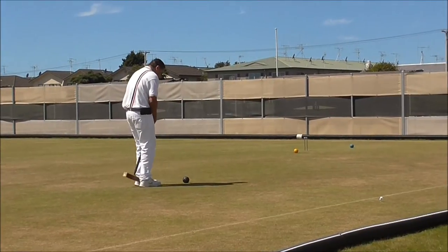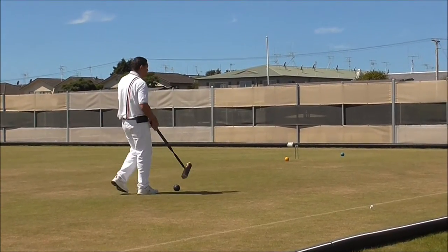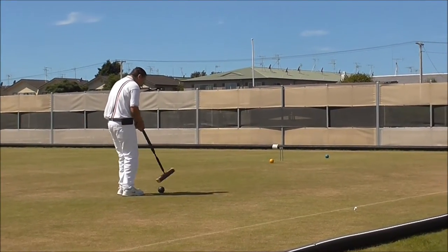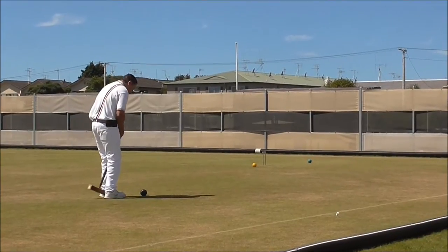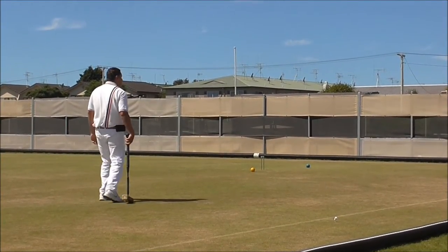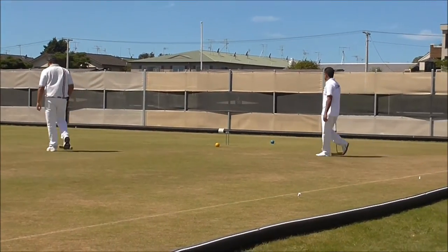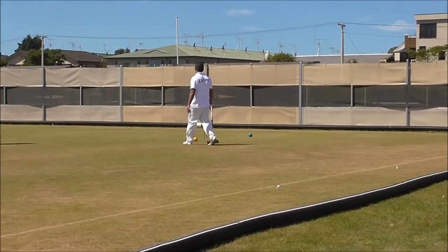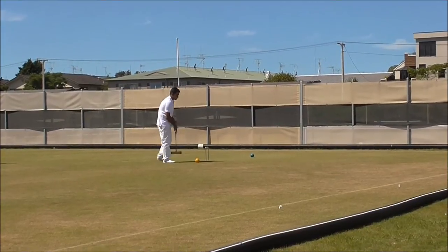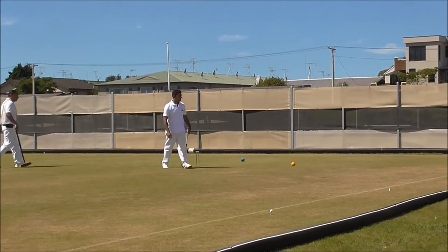I'm just going to hit this off the north boundary as well, about 2-3 feet west of Red. That might say full yard. That will try and block black at the hoop, as I would expect.